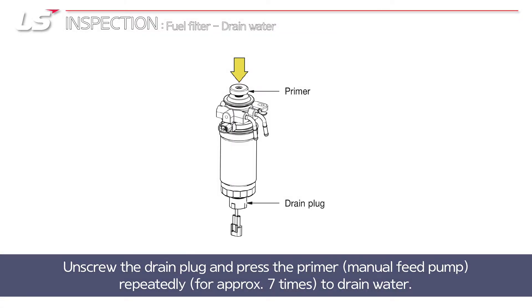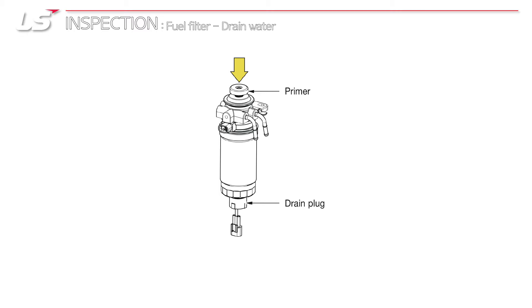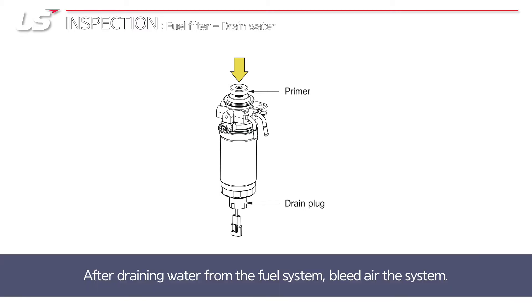Unscrew the drain plug and press the primer repeatedly for seven times to drain water. After draining water from the fuel system, bleed air the system.